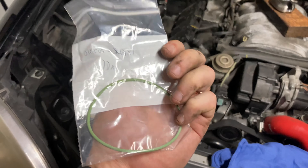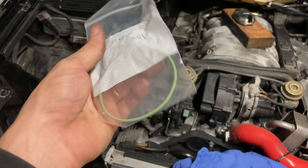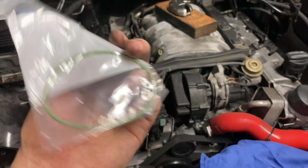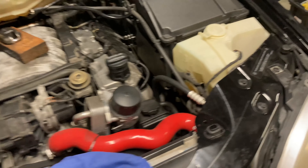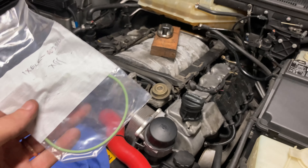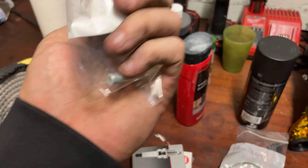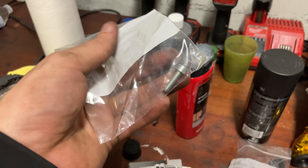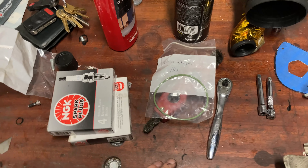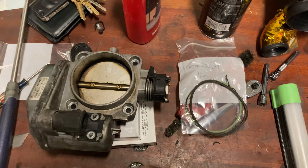One important step before you ever pull the throttle body off: make sure you can find the gasket. I had to pour through my parts bins and it took some searching. The part number I can pop up on screen or put in the description — I got this from FCP Euro a while ago knowing I'd eventually do this. The throttle body bolts are T30-something Torx — I'll tell you guys once I start getting them off. And look what I found in my box of parts: an extra breather cover bolt — that would have come in handy a few days ago!